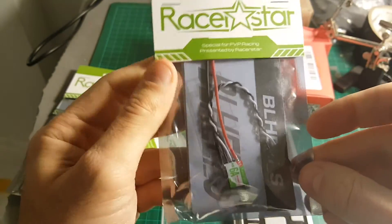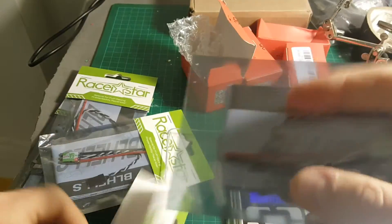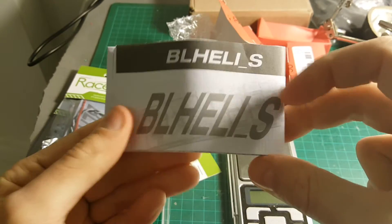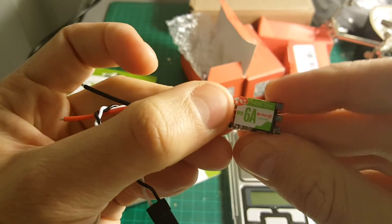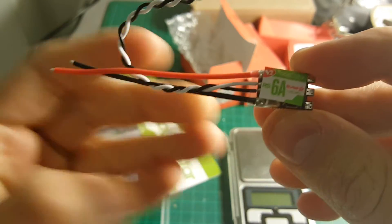The ESCs we are going to use are 6A ESCs from Racerstar. These are BL-Heli-S ESCs — they are pretty small. They support between 1 to 2S LiPo batteries.